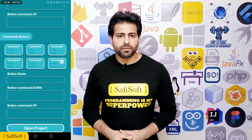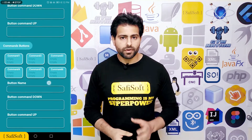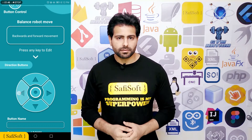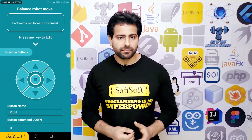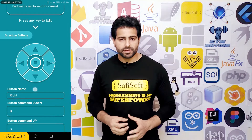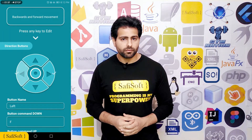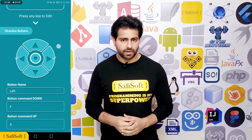I will use one of the direction buttons to move the robot forward and one to move the robot backward. To edit a button, simply press it and then change the command value. This is the forward button, and we know that if we want the robot to move forward we must send the letter F.